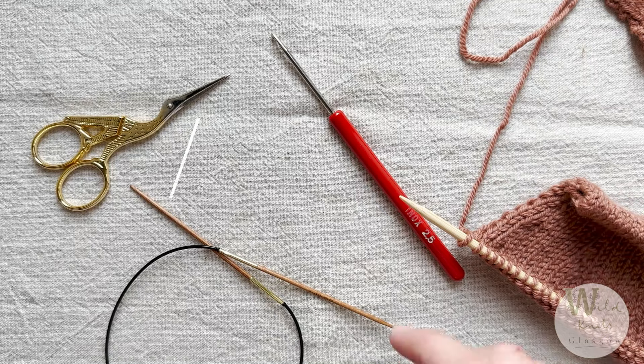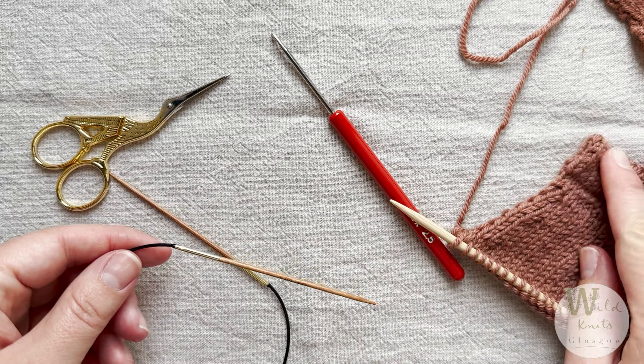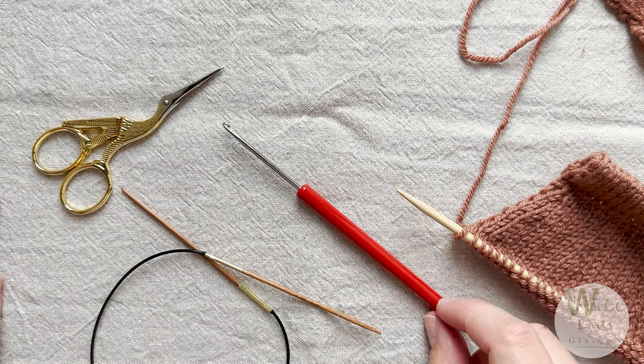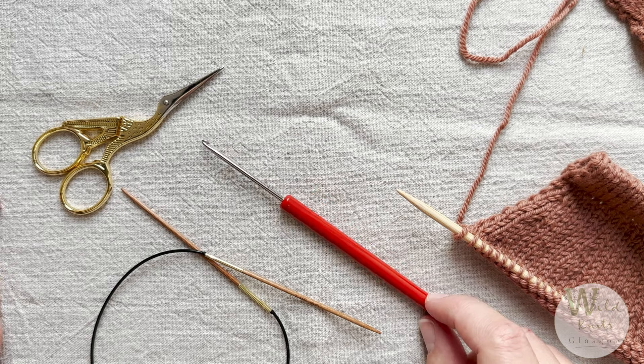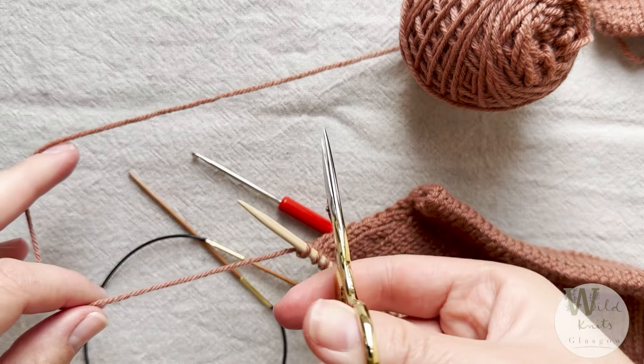The tools you will need to pick up the button band are the same size needle you used for your folded neck band — for me that's a 2mm circular — plus scissors and a crochet hook. First we're going to cut the working yarn from where we've left off.